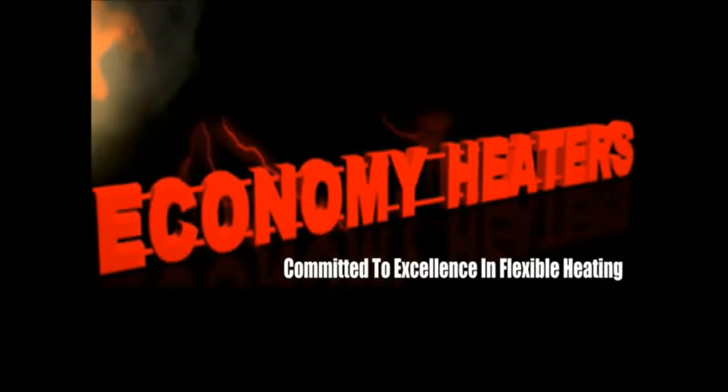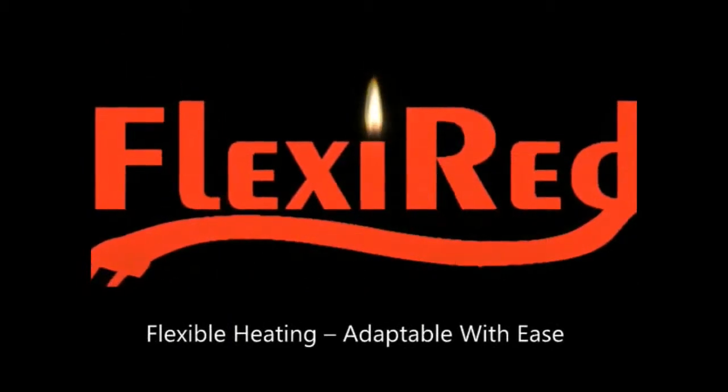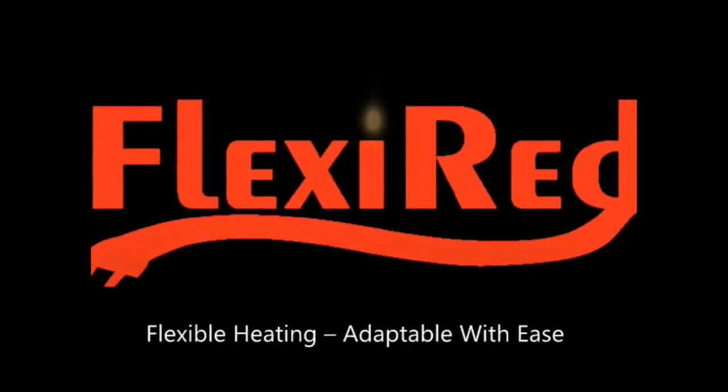Economy Heaters, committed to excellence in flexible heating. Introducing Flexi-Red flexible heating, adaptable with ease.